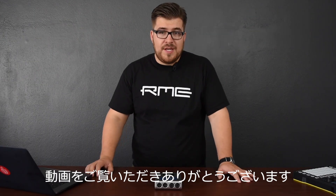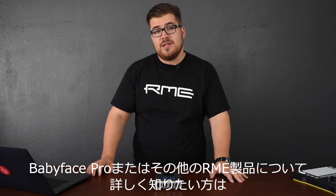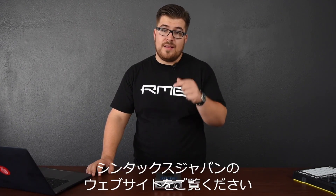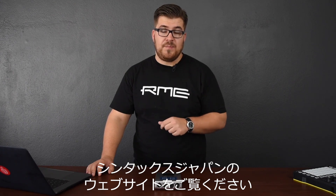Thank you for watching this video. If you have any questions about the Babyface Pro or any other RME product, please feel free to write us in the comment section below this video. See you next time on the RME Audio channel.